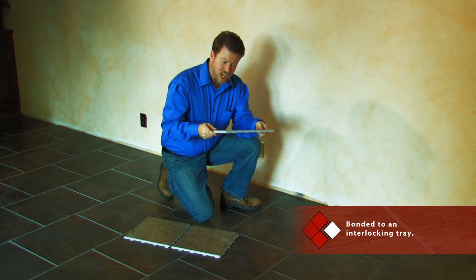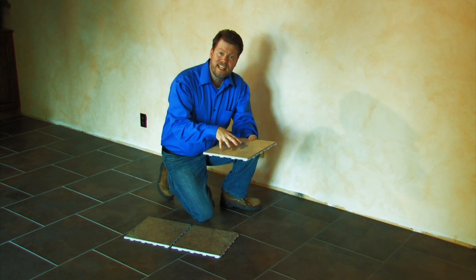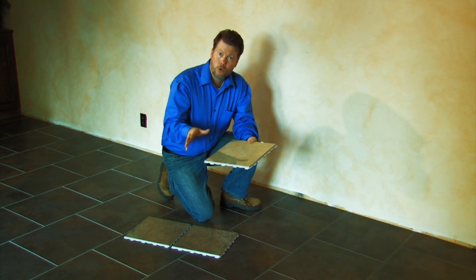This non-skid base is self-leveling and it's a floating system that easily installs over an existing hard surface. What that means is there's no need for an underlayment or mortar.